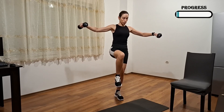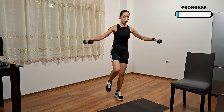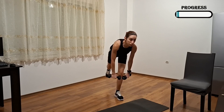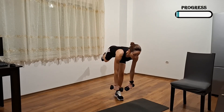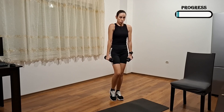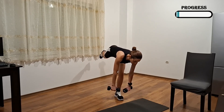Back, inhale down, exhale up. Keep your back straight when you go down, roll your shoulders back, and then you lean forward.